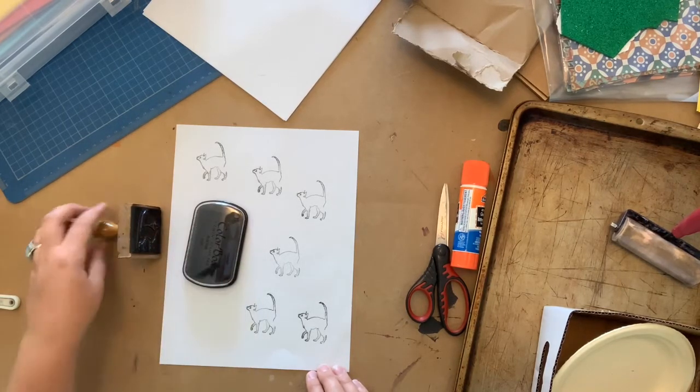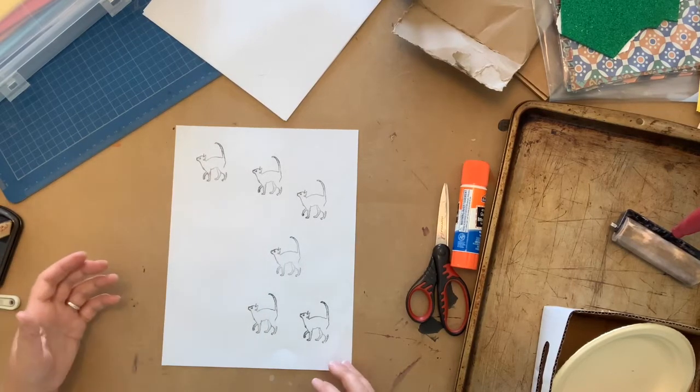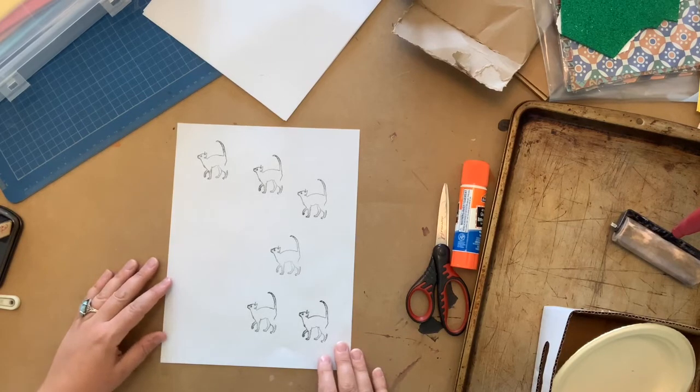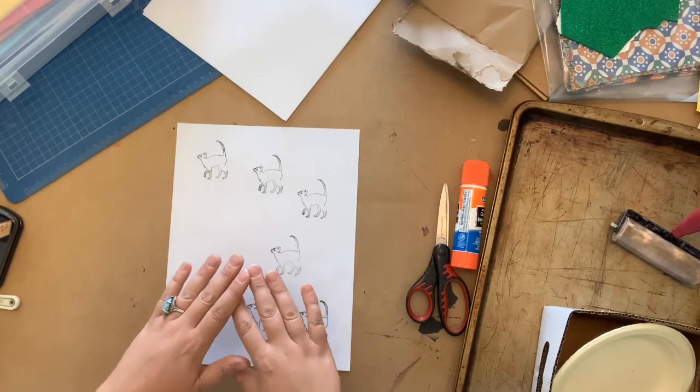This is what we're going to be doing today, but again a specific type of printmaking: collagraph printmaking. 'Kala' is a word that comes from the Greek word to glue. We will start with gluing down a bunch of interesting textures to make a kind of collage, and then we'll ink it up and print it.